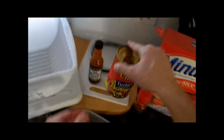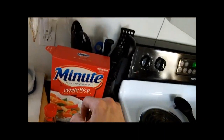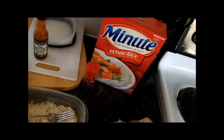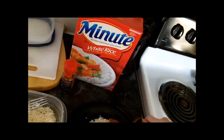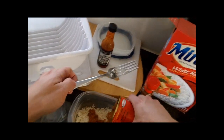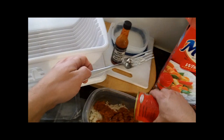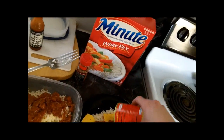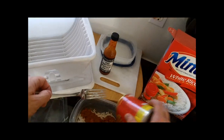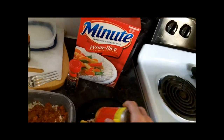Then you take your can of good stuff — chili — and split it between the two containers. Looks kind of like dog food. I'm doing this one backwards just because I'm in a hurry. Supposed to be a layer of cheese between the chili and the rice, but whatever — demonstration purposes only.